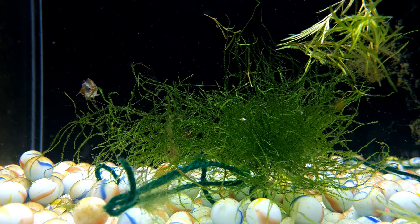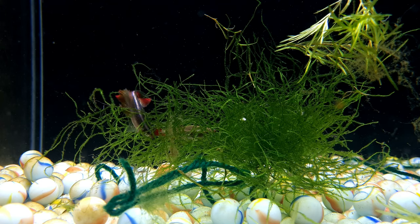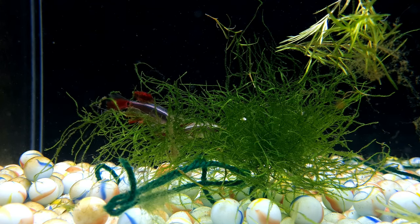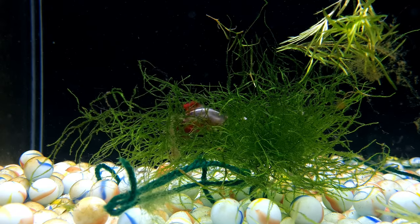Just threw the males into the aquarium and they are already getting busy. As you can see, the female swims into the jar of moss first, followed by the male who then wraps himself around her for her to release the eggs.